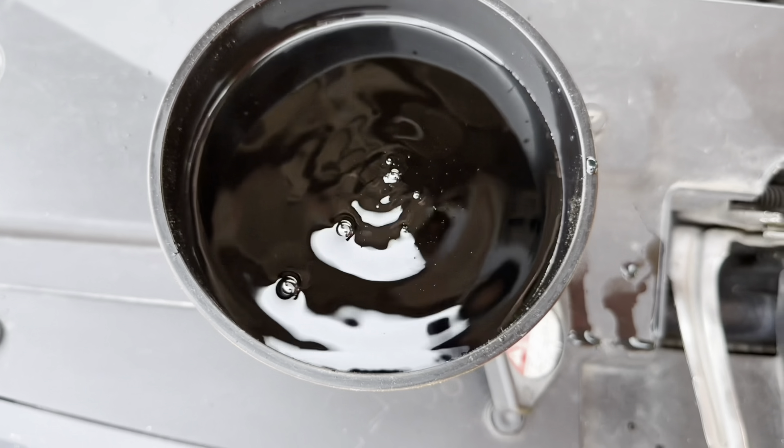Also drain the coolant reservoir by opening the cap. Pull the rubber hose connected into the aluminum tube to drain the coolant.